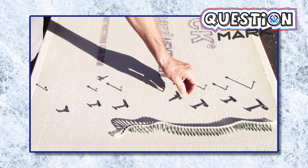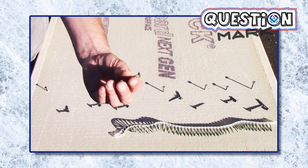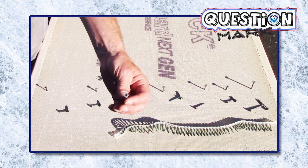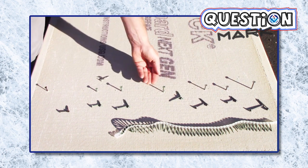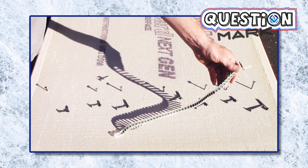For cement board we can use a screw like this that has a high-low thread pattern to help drive it through the board. It has the nibs or flukes to keep it firmly in place, and that larger diameter head, and this one has a T25 Torx bit head. They come in various lengths and sizes, and I use an auto-feed with this type of strip of screws to install on floors.